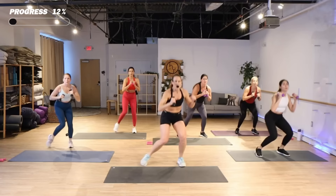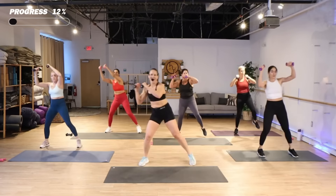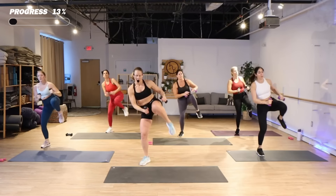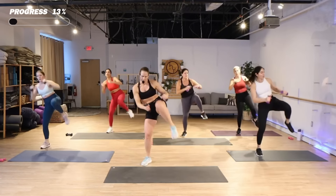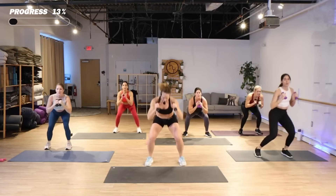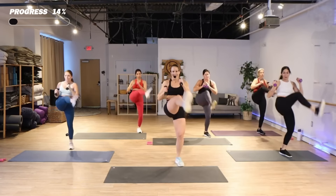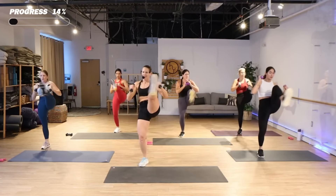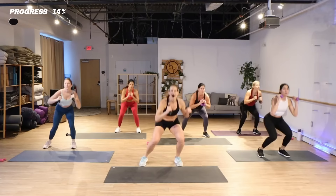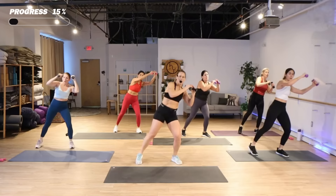If you need to, just a knee is fine — you come in and out. Three knees, right side. Punch it right, left. Do it again. Two more.